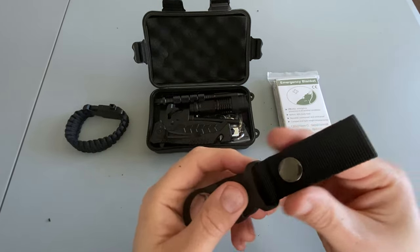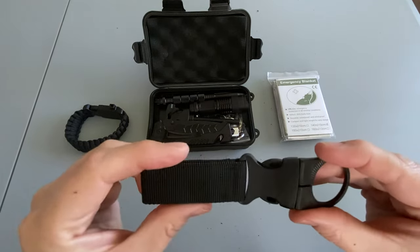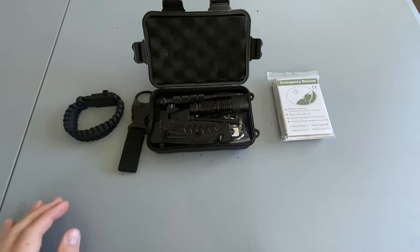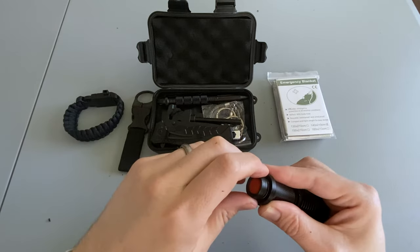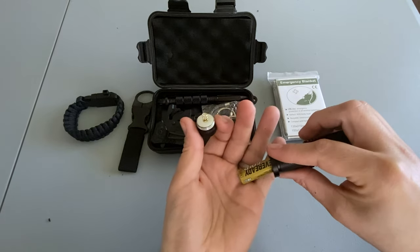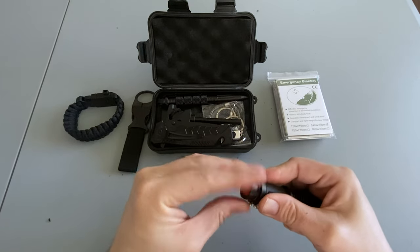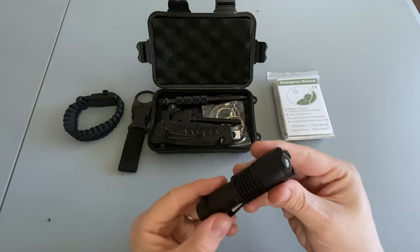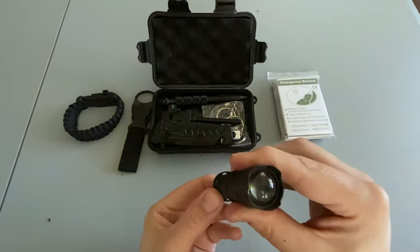Next it comes with a bottle holder — I'm assuming this clips to your belt and the neck of the bottle just kind of goes through there. Next we have a small flashlight, I believe it's a single AA battery. It does take one AA battery, and it has an adjustable beam and a strobe setting.